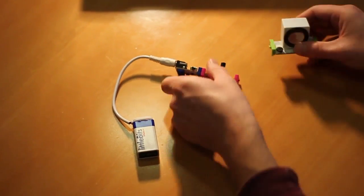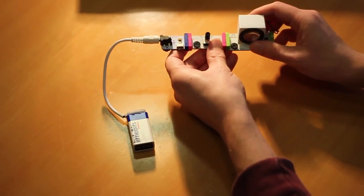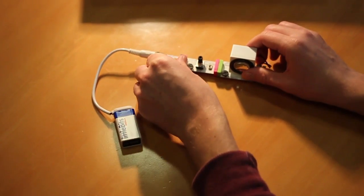For an example as a first connection, we're just going to add a single oscillator, switch it on, and experiment with changing the pitch.